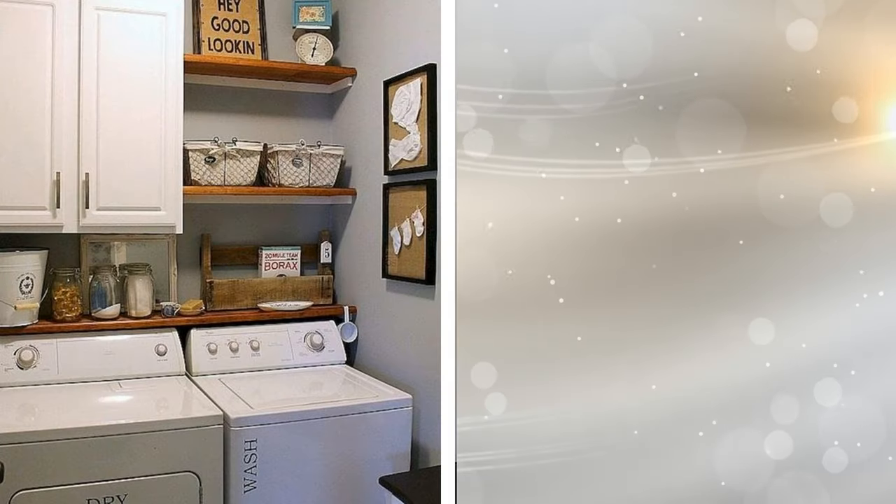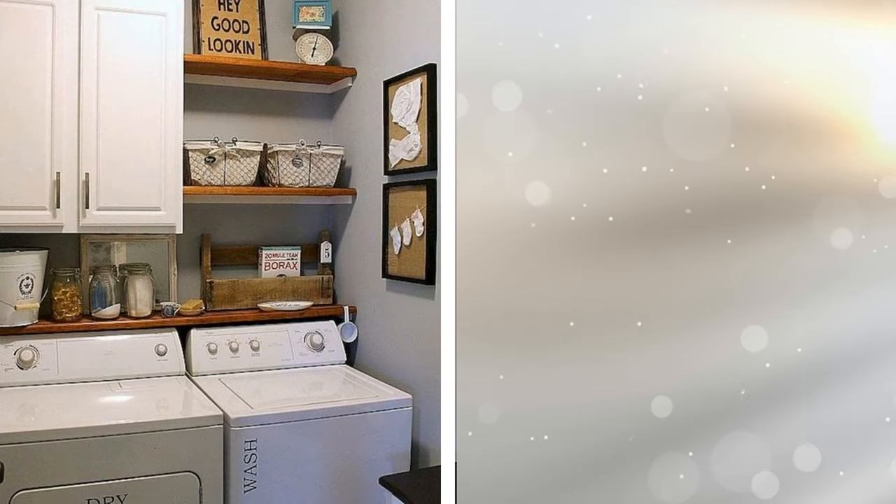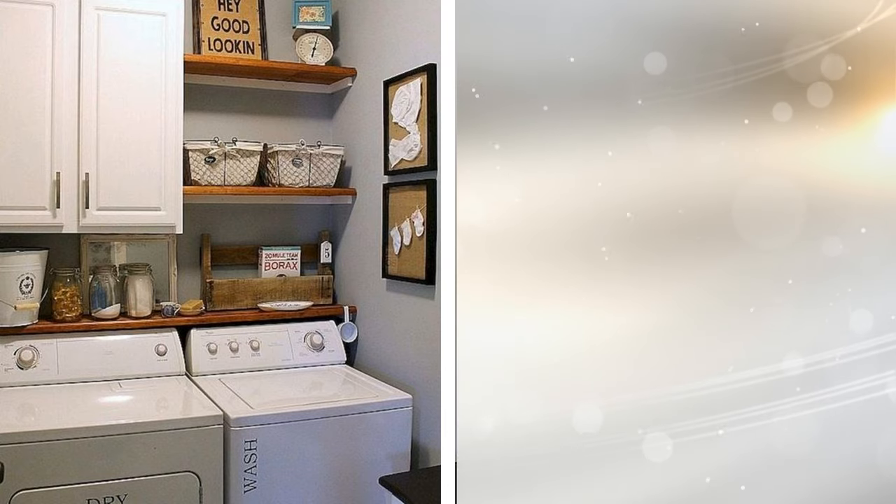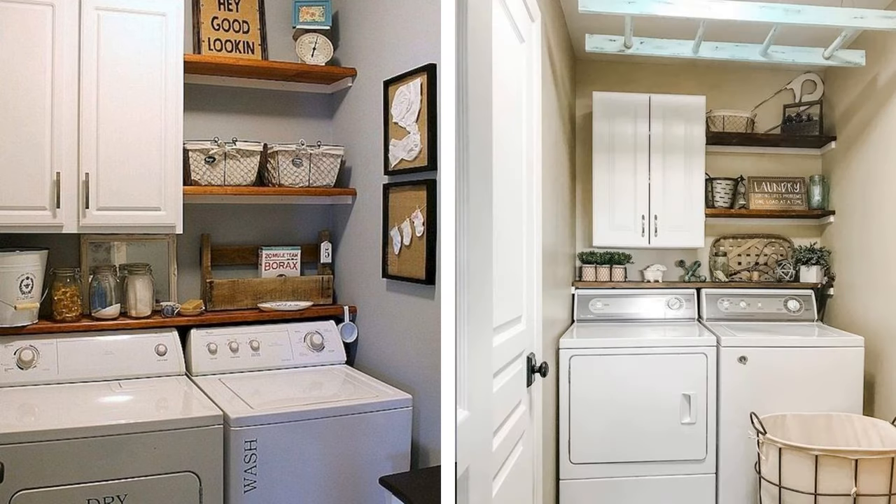15. Not all of your storage needs to be enclosed. You can install basic shelves along one side of the upper wall, above the cabinets, and use them to house baskets full of laundry essentials. Anything that you use often should be stored here, where it's easy to access. As long as you keep everything neatly organized, you'll be able to find it all and then some.